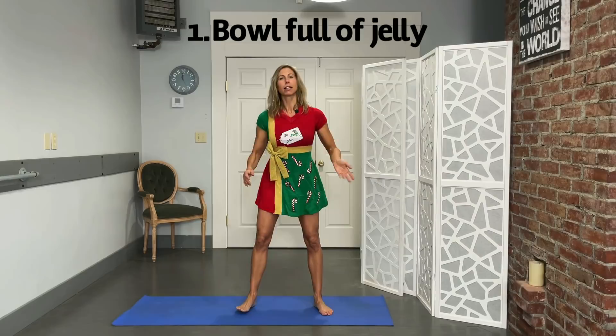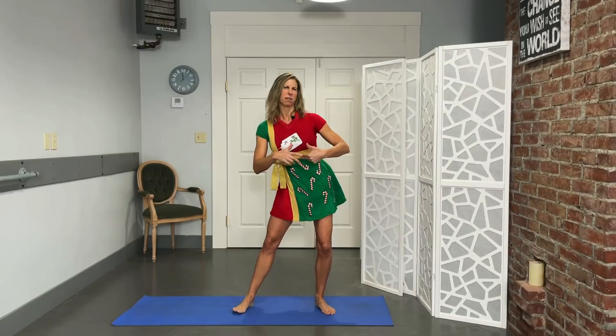We're going to bring our legs apart a little bit wider. Hands are going to go on the hips, and I'm calling this 'Bowl Full of Jelly' because we're going to go ho, ho, ho, ho, ho, right in a circle. We're going to do five in each direction. You can even put your hands right on your belly and feel those abs totally engaging here. Nice big circles — really tilting that pelvis side, back, side, and forward. And then switch it around.